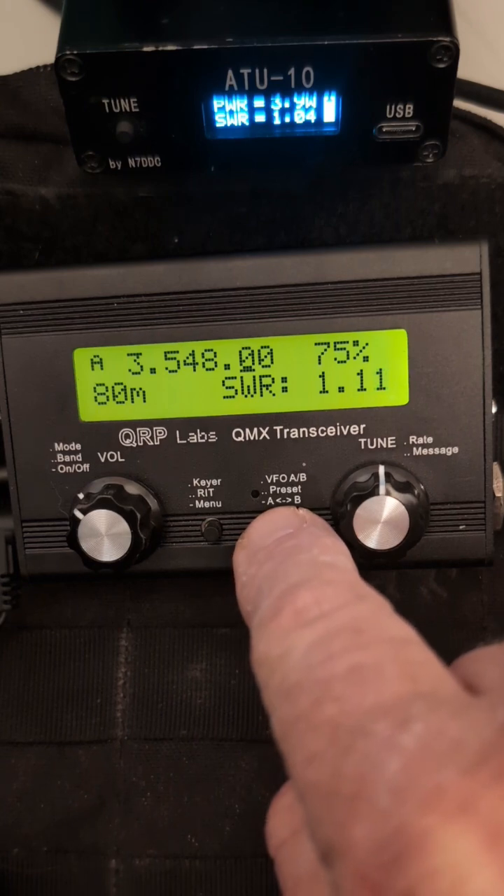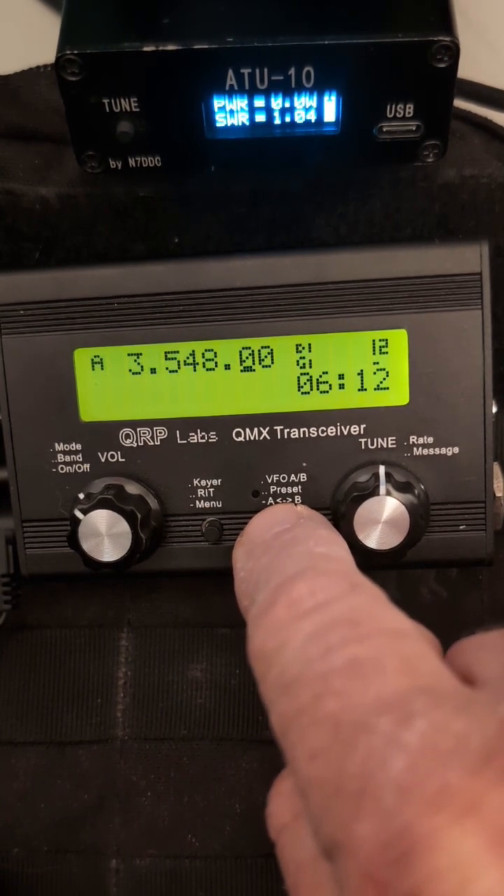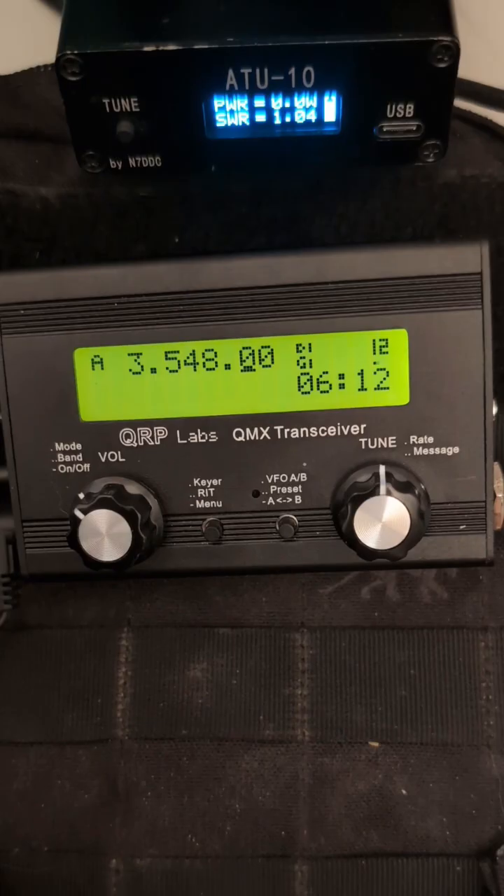To get out of there we just go to the AB button here, back out of there, back out of there, and now we're tuned up and ready to go.